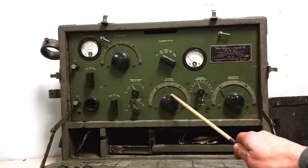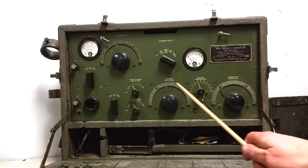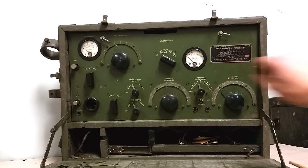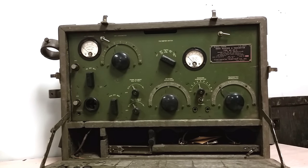For the receiver, we've got setting the frequency. Apparently you could set different frequencies for the transmitter and receiver. It's a regenerative set, so you have a regen control right here. You dial in your frequency and then you have to ride the regen control so it doesn't break out into oscillation.